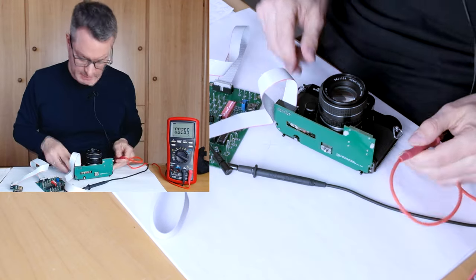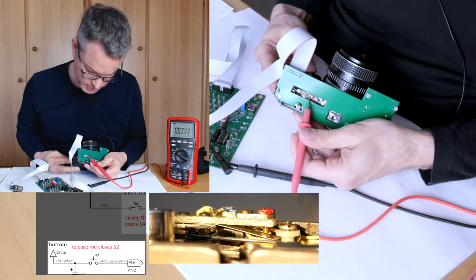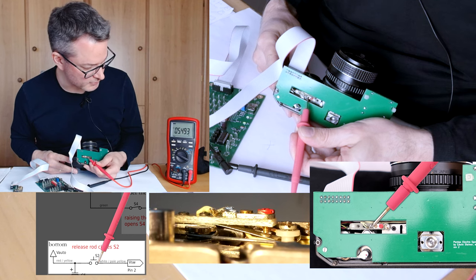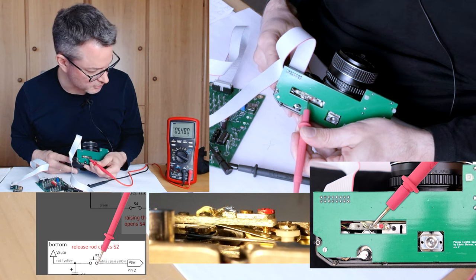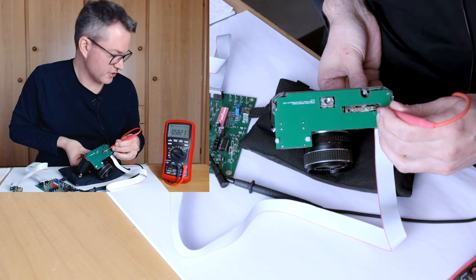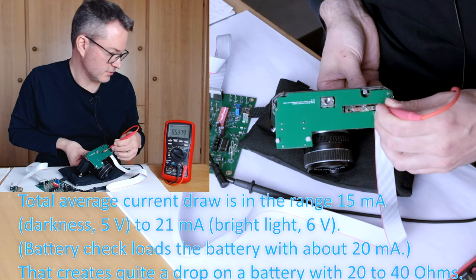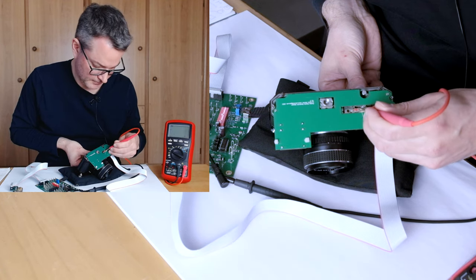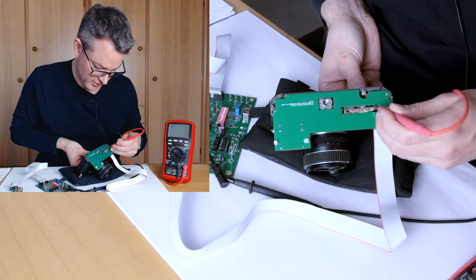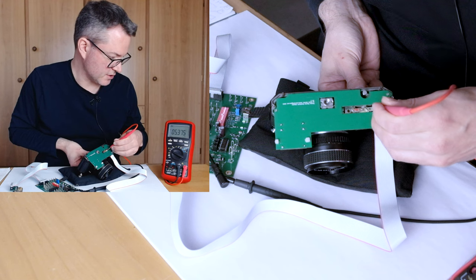The second switch the battery power goes through is the shutter release operated switch at the bottom of the camera. So if I go to the other side of the switch, we don't see any voltage, but if I depress the shutter release halfway we see it goes up to almost the full battery voltage. Checking the switch again, the voltage drop we noticed is an actual voltage drop that is propagated to the input of the switch as well — as soon as we power the circuit the voltage drops to about 5.37 volts. The switch is actually fine and does not add too much contact resistance; it is just the internal resistance of the battery causing this drop as soon as the circuit draws some current.